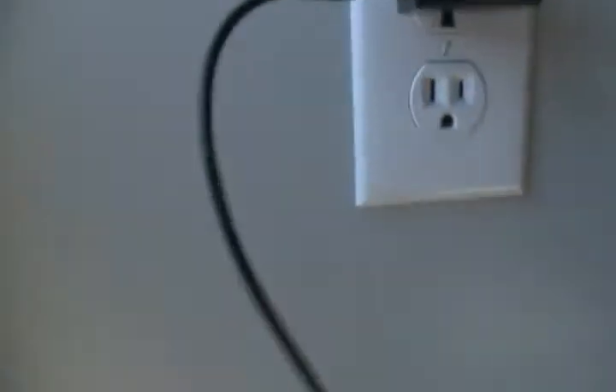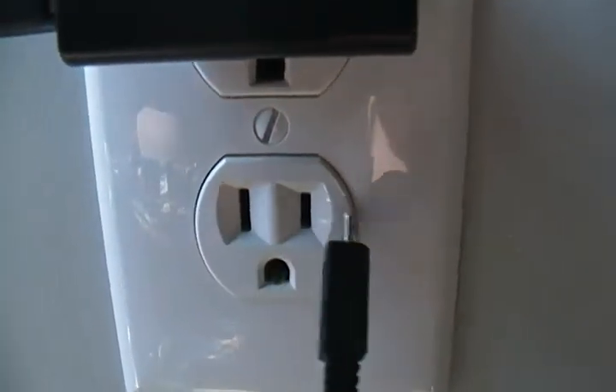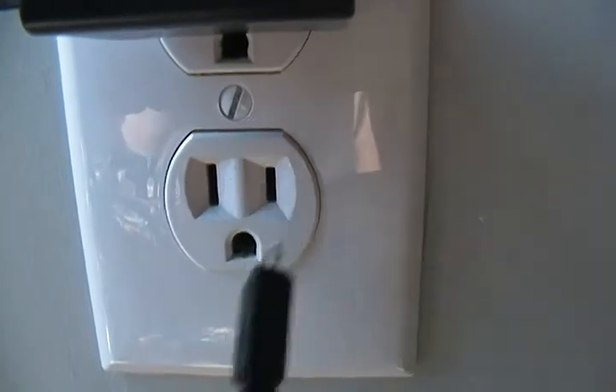Just American standard electricity — for those of you who don't know, we have our neutral right here, here's where 120 volts comes in, and this is the ground for special appliances. I think that's about it guys. See you until next time.